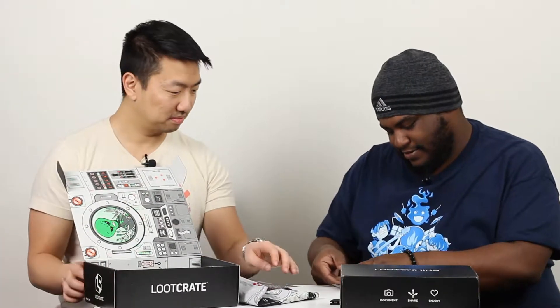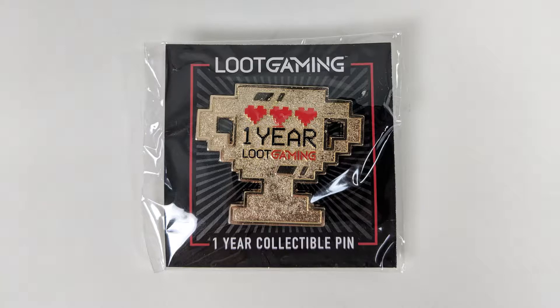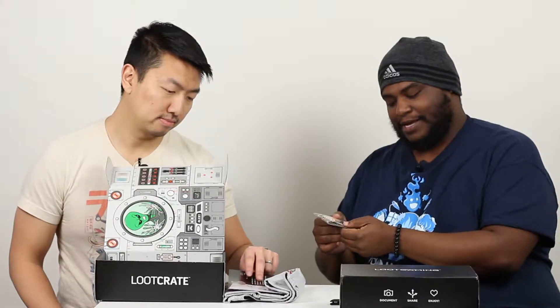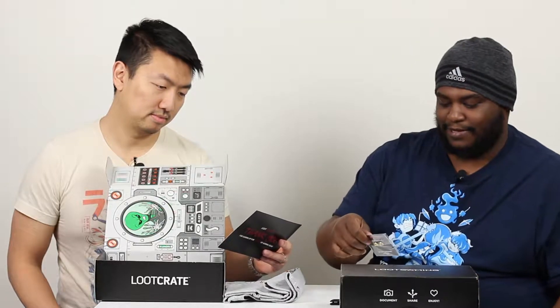Alright, first — oh, they gave us a one-year collectible pin. This is just for getting the one-year subscription of Loot Gaming. It's really nice — it looks gold and it has three lives on it. I live my lives pretty quickly in-game. Yeah, I think we're going to need more lives.